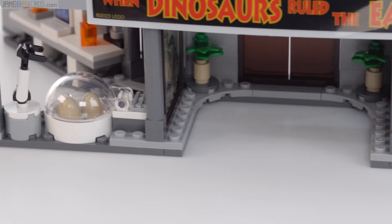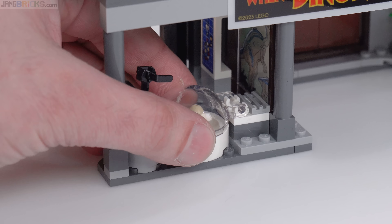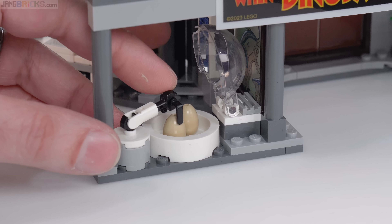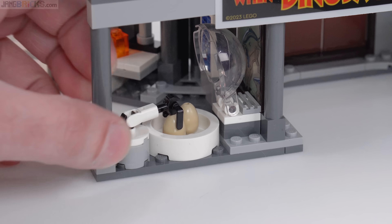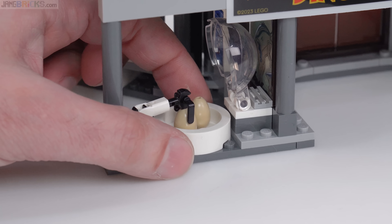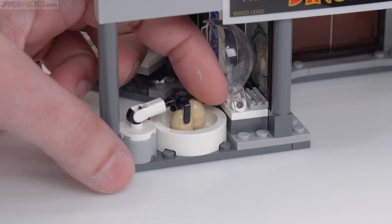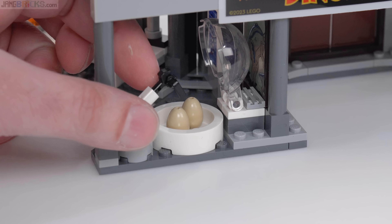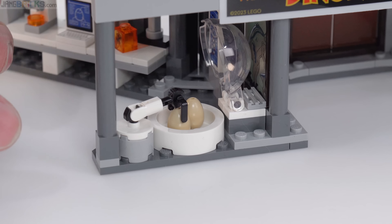I'm going to skip all the way to the other side to take you to the lab. You've got the incubation chamber here with a couple of eggs in it and the robot arm for handling, rotating, and managing them. I really wish this had a turntable — just a basic two-by-two turntable underneath — so that I could pretend it was rotating them around, pull it up, and then turn around to get to the other egg.